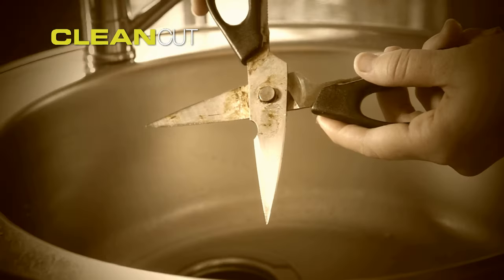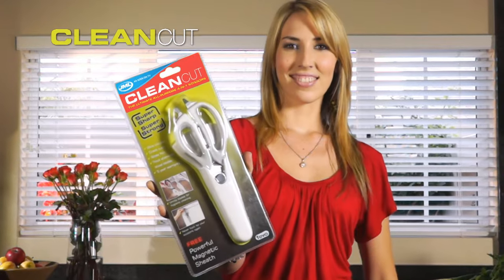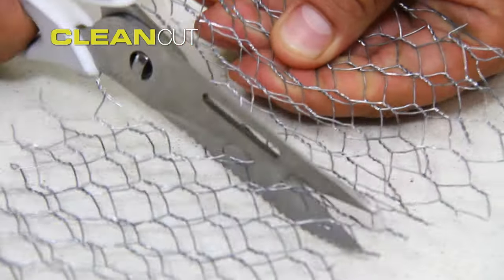Looking for scissors again? Yuck! Just look at that filth! You need CleanCut, the original super sharp, super strong multi-purpose scissors.